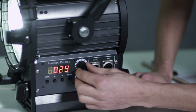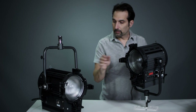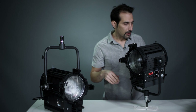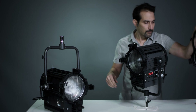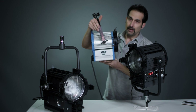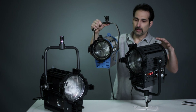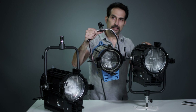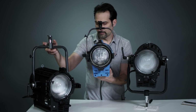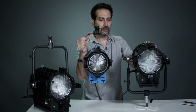Take it out of slave mode, back to where I can control it at the head. And there you have it — it's very versatile. Now, to give you a comparison in size, I have here a pretty standard fixture, an Arrilite 1000 Fresnel. I just wanted to give you an idea — they are a six-inch lens.